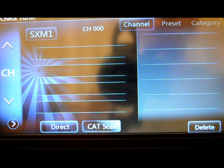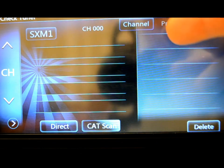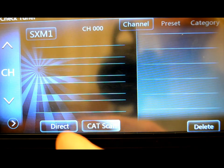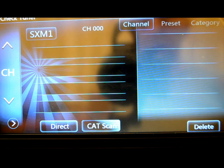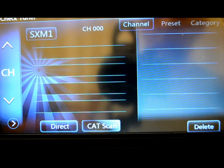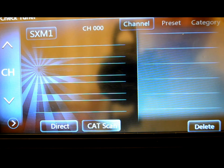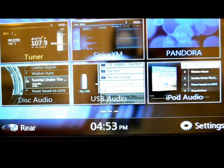Satellite radio — I don't have one connected, nor would I get it in a warehouse with a metal roof. But all your channels and information would be up here. You've got your channels, presets, categories, and you can do a direct input by entering the actual channel number. You can add or delete presets. The colors are very nice, it's laid out very well, lots of lines for lots of information — no shortage of info on screen. So far this review is going really well for this Clarion.